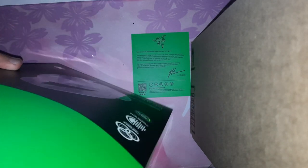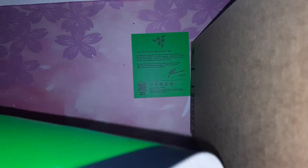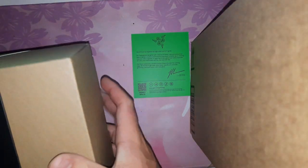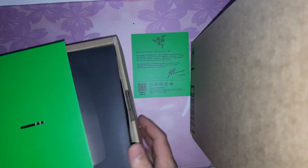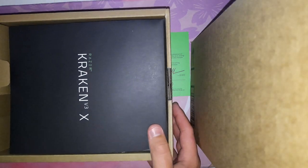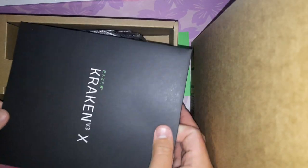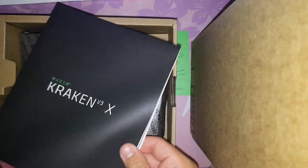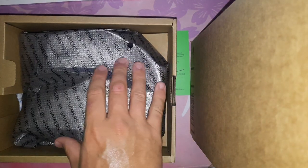We've got this cardboard inner box. I don't want to bend the cardboard — don't want to ruin any chances of a sponsorship later down the line. One thing I don't like is that this inner cardboard isn't green.